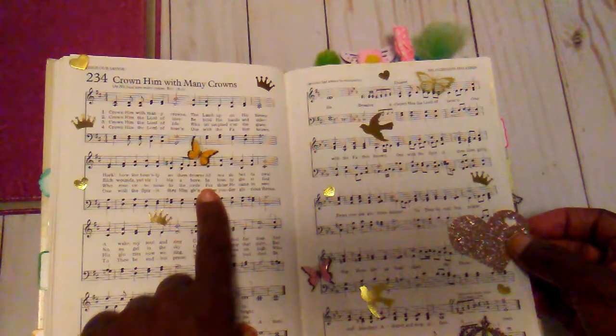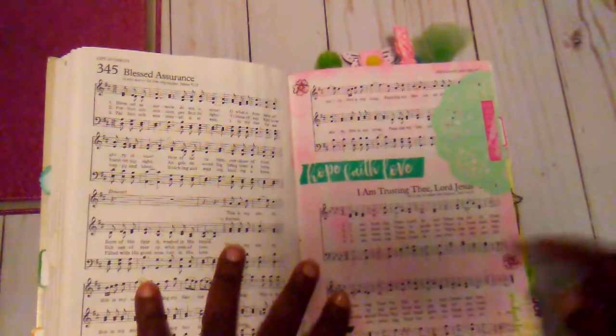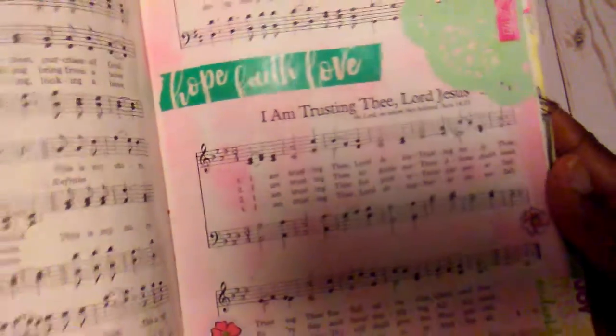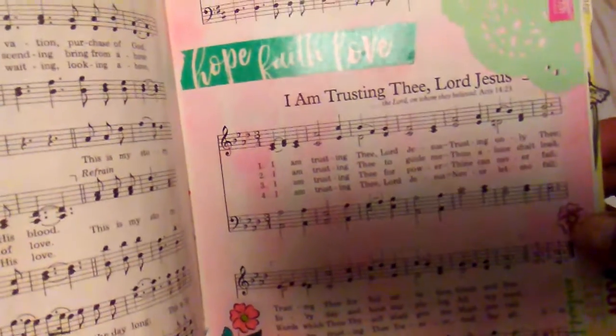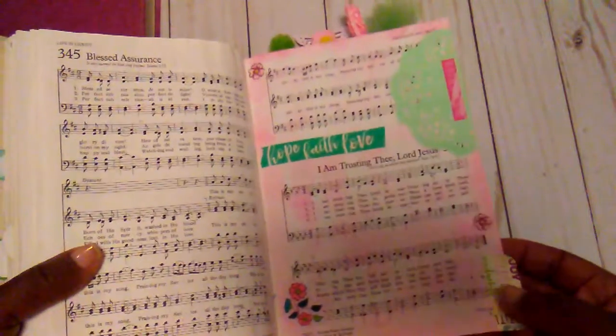This is one that I think I've shown before. This is a new page and the song was 'I Am Trusting Thee Lord Jesus.' This one just has some little flowers, there's another little flower and some washi tape, and I added a little doily up there. And there's my little tab.